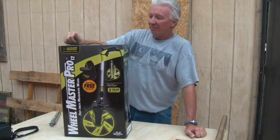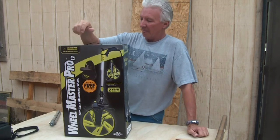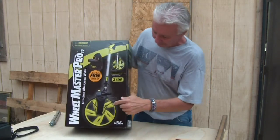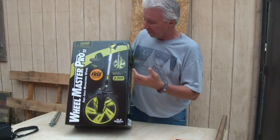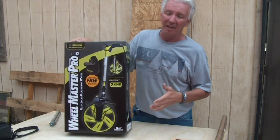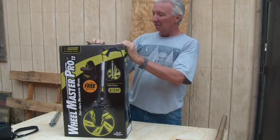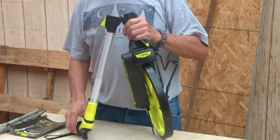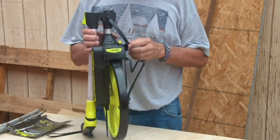This is the Calculated Industries Wheel Master Pro. It comes with a neat little kickstand and an included carrying case, which is nice. You can put it in the case, throw it in the truck, and you don't have to worry about it getting banged up or losing pieces. It keeps everything nice and secure.